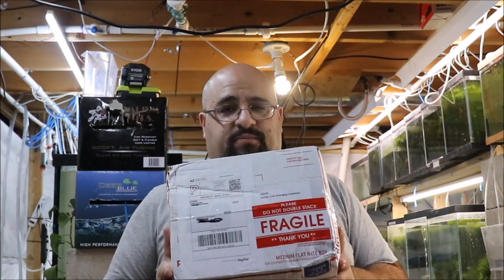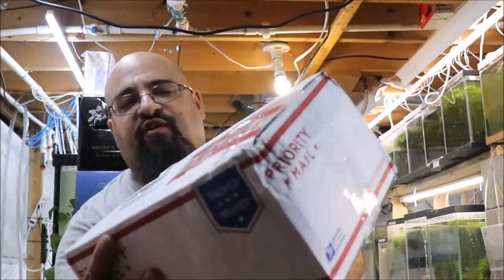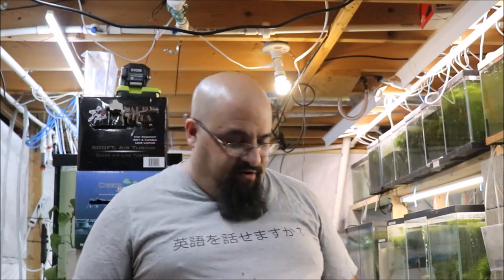Now I do want to show you something. There's a big thing that says 'fragile' and right next to where it says fragile the box is all crushed. So we'll see what happens. I ordered these Tuesday or Wednesday and boom, they're here on Friday.